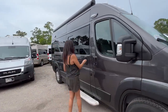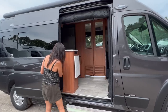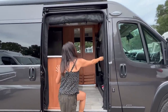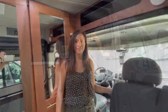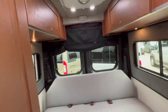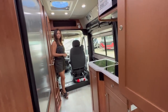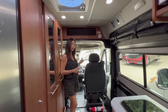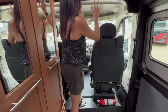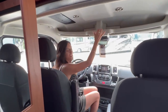Time to check out the interior of this RV. There's a grab handle on the side. Let's start with the cockpit area — I do have to take a step up as well as duck my head, and I find I have to watch my forehead because of this ledge right here.